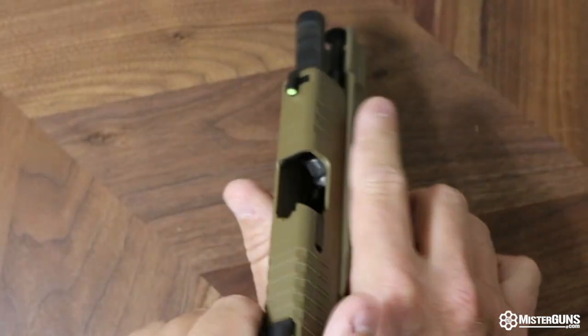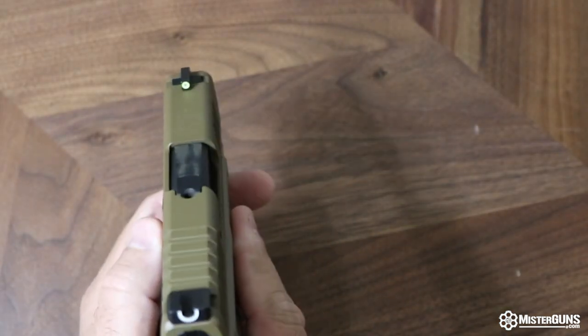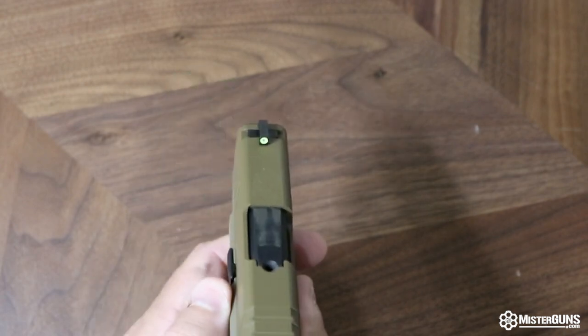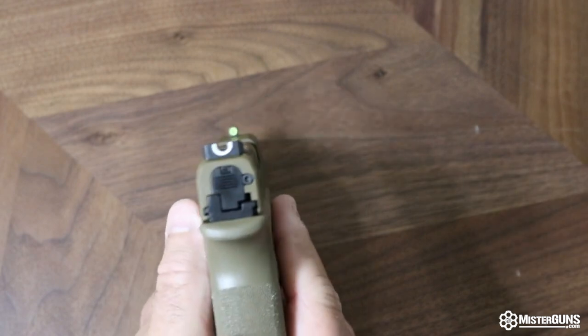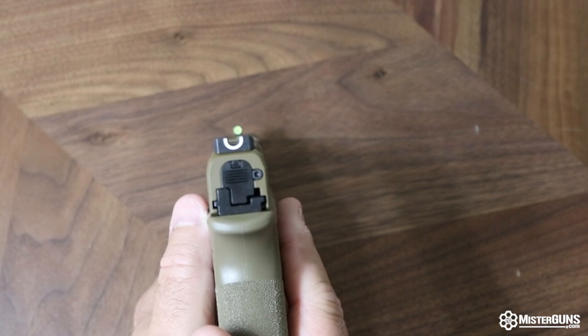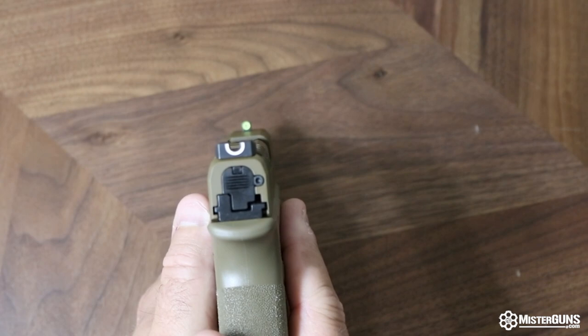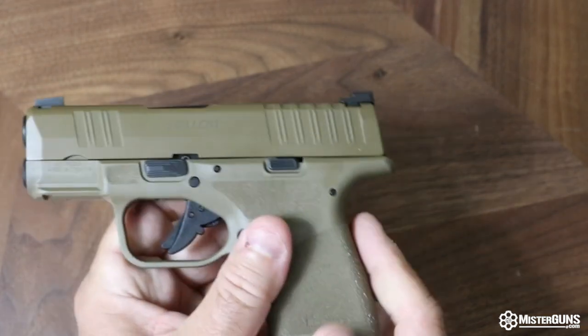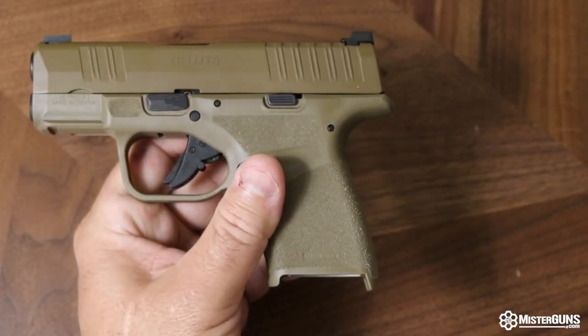The sights themselves are a tritium front sight — it's the big, bright, iridescent-colored one. In the back is a loop sight or U-sight that they call a tactical rack U-notch rear. It comes with an 11-round and a 13-round magazine with a flush plate. The height with the flush magazine is four inches, and with the extended magazine top to bottom it gets to four and a half.